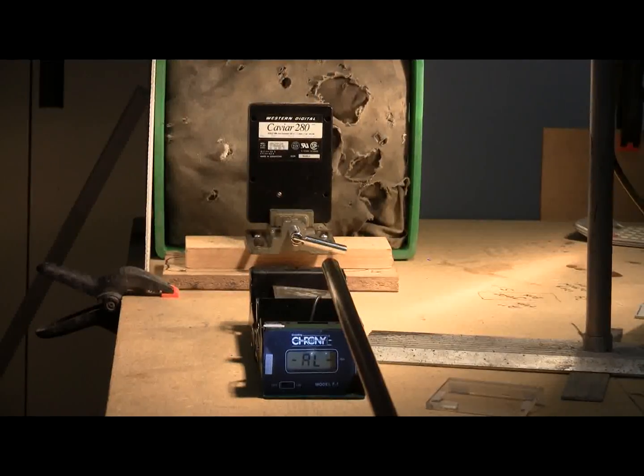We'll be firing on the hard drive at 350 psi. The hard drive is in a vice which is screwed down to the bench. Here's 350 psi and fire!